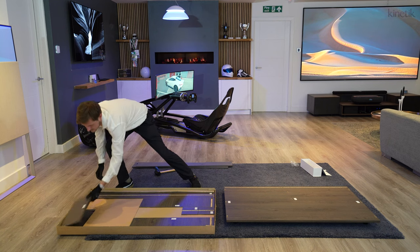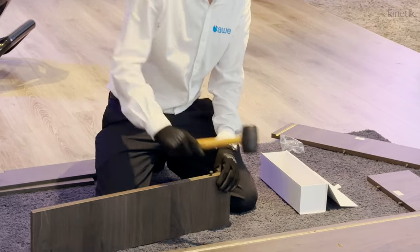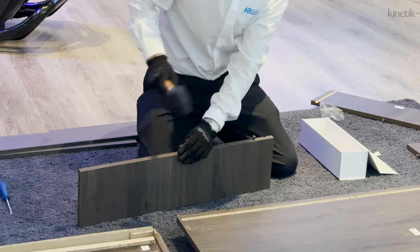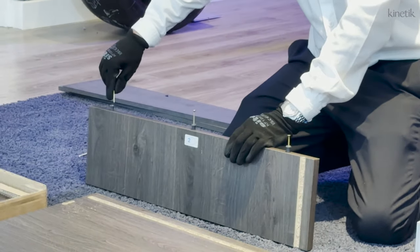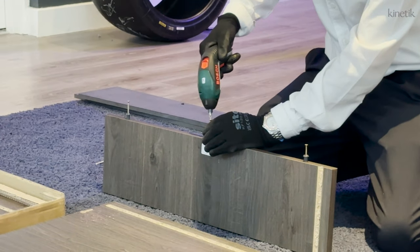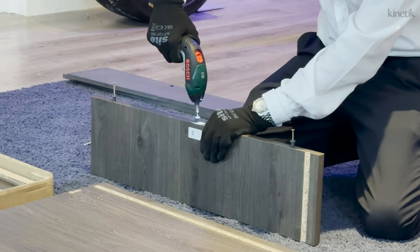Each of these requires clamping dowels to be installed. Gently, using the mallet, insert one into each of these holes, making sure the dowel is pushed in properly. Then use the provided screws to secure them in place. Continue with this process on all of the remaining parts so that all the dowels are attached.